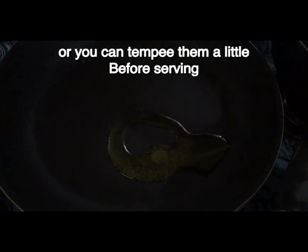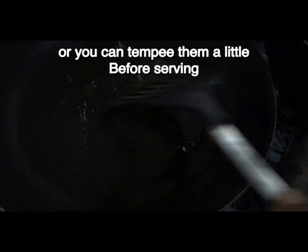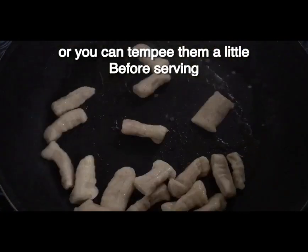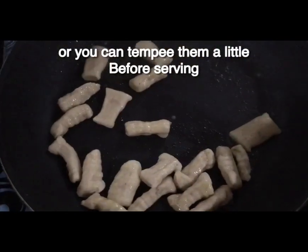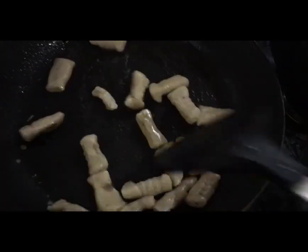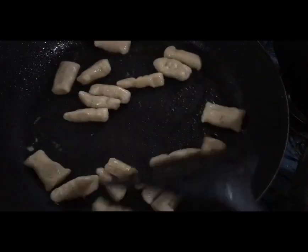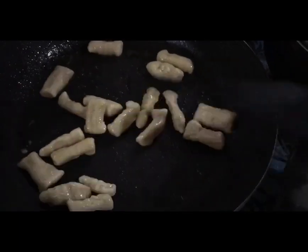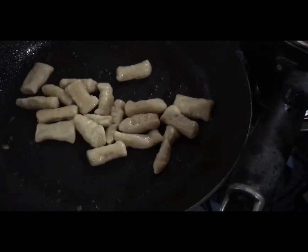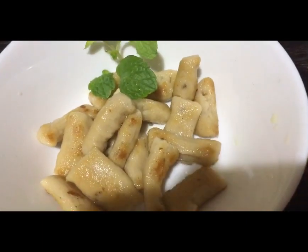This is a soft maker. We will put a little bit of oil in the pan. Then we will put it in the pan. You can cut half of it like this and cut it into the pan.